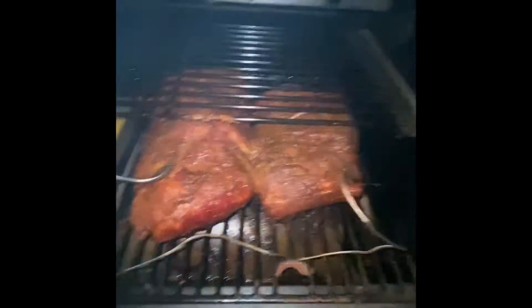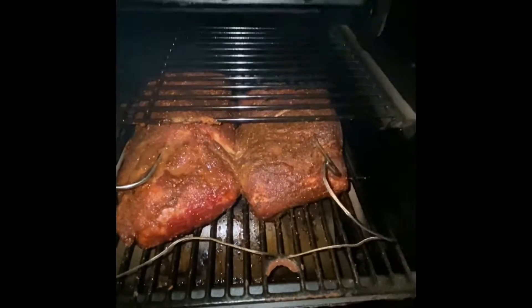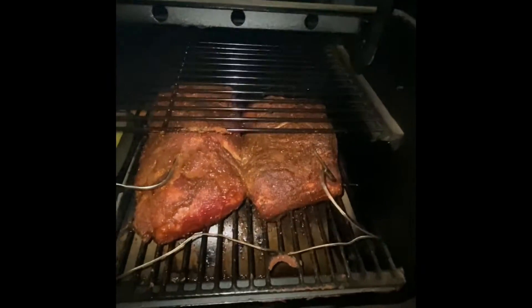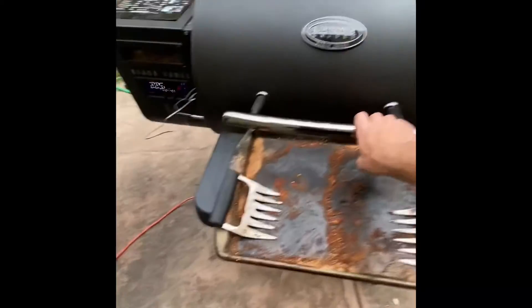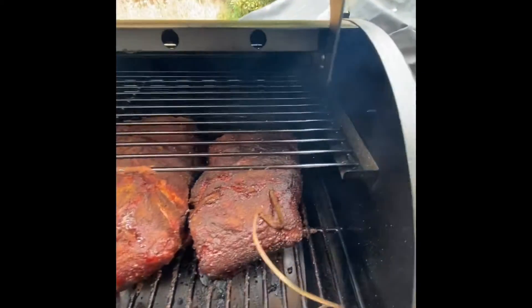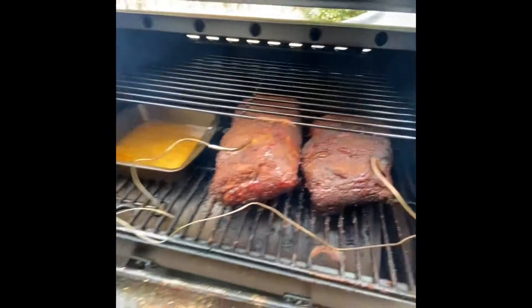I just spritzed these pork butts. They're looking real good right now — a lot of good color, that's what I'm looking for. One of the shoulders is at 157, the other one's at 143. We want them at a minimum of 190. But look at the color — oh yeah, they're looking good. That's exactly what I want them to look like.